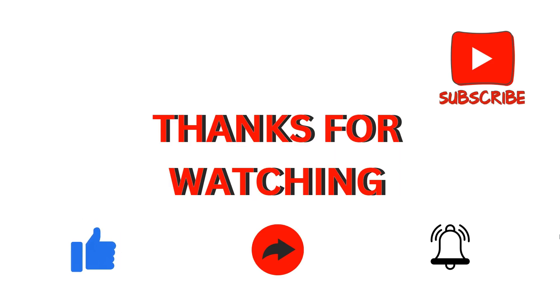Thank you for watching our video. I hope you liked it and found it helpful for your problem. We will catch you in our next video.